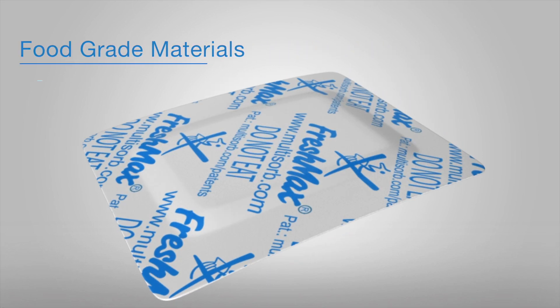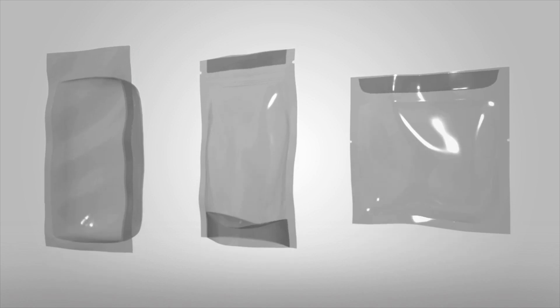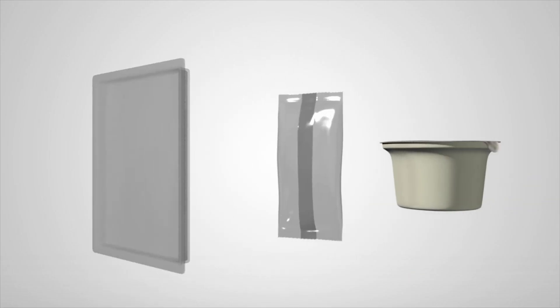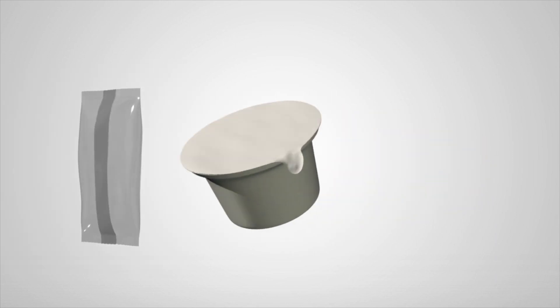All components of FreshMax are food-grade. FreshMax can be used in several different packaging presentations, such as pillow, stand-up, and standard pouches, rigid trays, flow wrap, and cups.